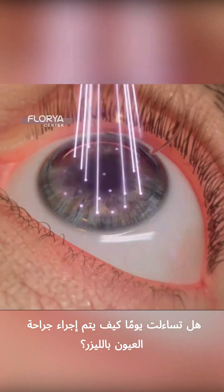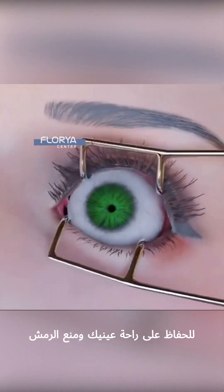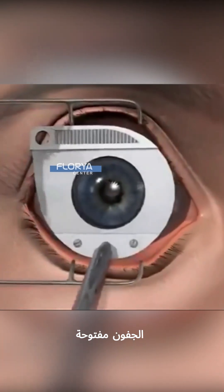Ever wondered how laser eye surgery is performed? It starts with numbing drops to keep your eyes comfortable and prevent blinking. A special device is used to gently hold the eyelids open.